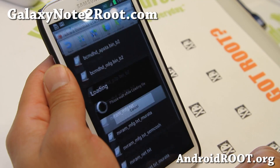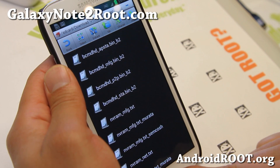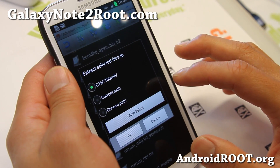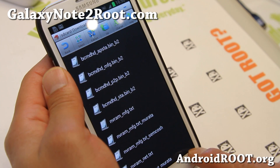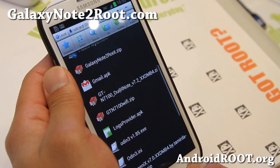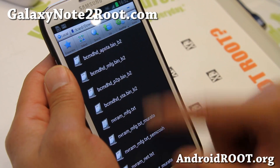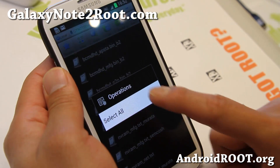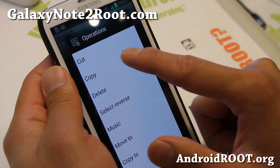You'll have to unzip this file. Use the ES File Explorer like I did and extract these files. You should have a new directory called GTN7100WiFi. These are all Wi-Fi files from 4.1.1. Go ahead and select all, then go ahead and copy.